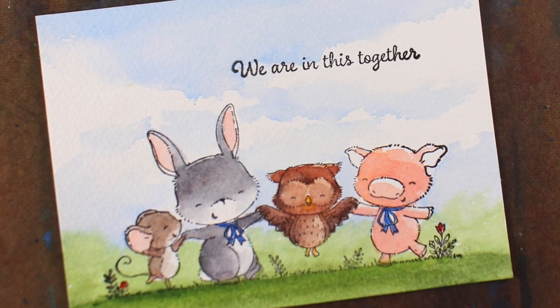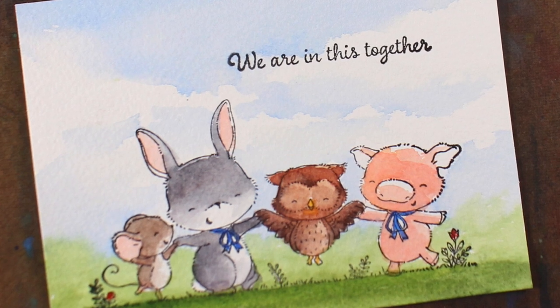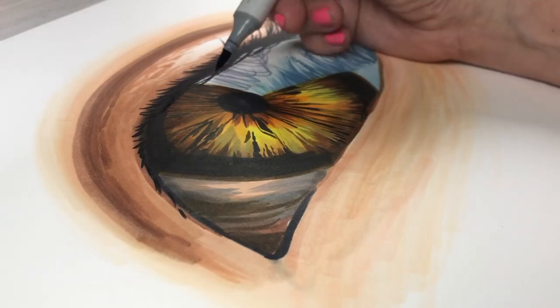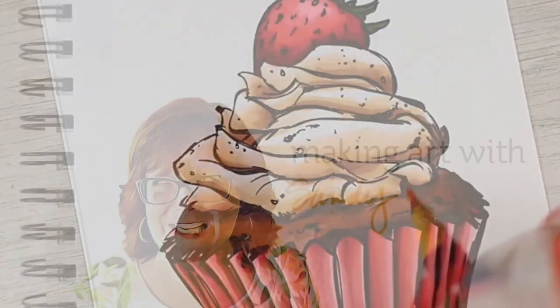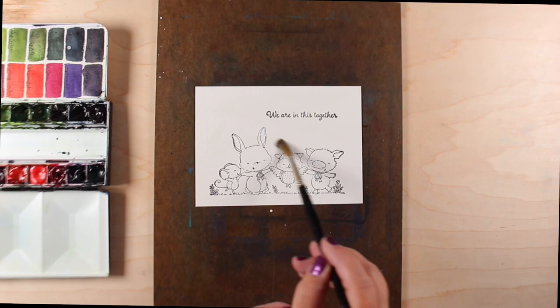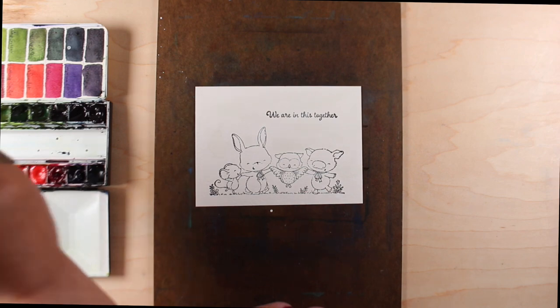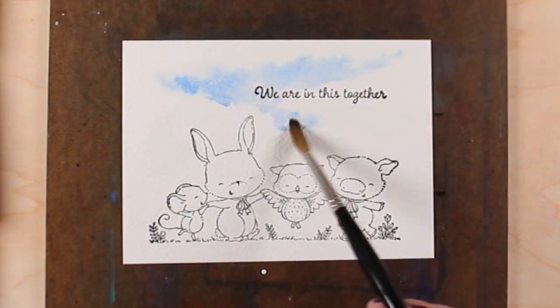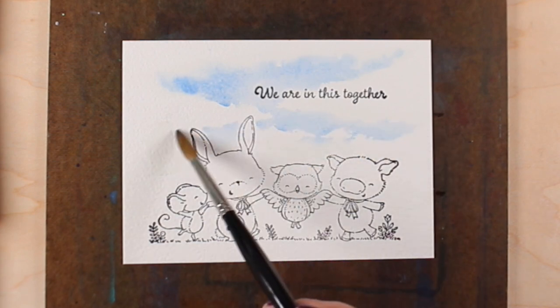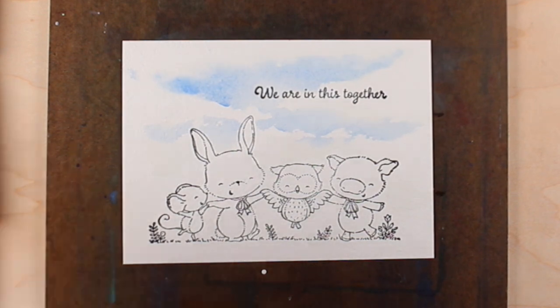Hi there, it's Sandy Alnach with another coloring video. This time it's a fundraiser stamp from Purple Onion Designs. The picture is all one stamp.